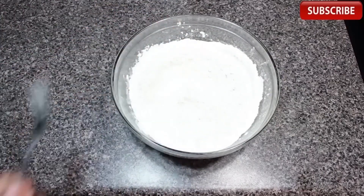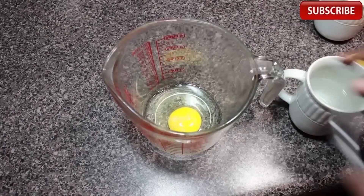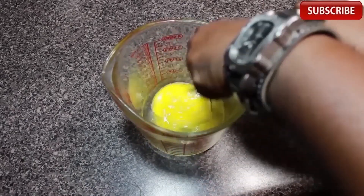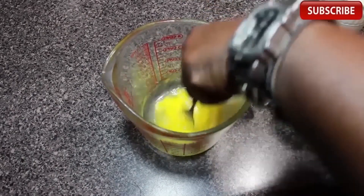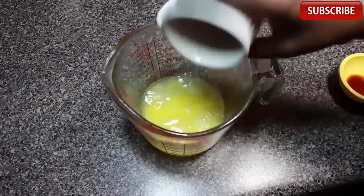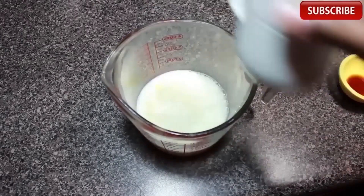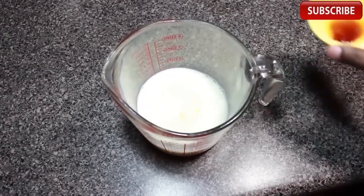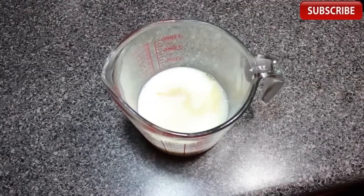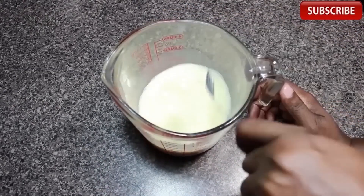The next thing we're going to do is mix up our wet stuff. Let's add an egg to this measuring cup to get things started by beating it up a little bit. Once that's done we're going to pour in our water. Our whole milk gets added to the cup and the last thing is some quality vanilla extract. Now we're going to mix this up really well using our trusty fork. It's important to mix the dry ingredients with the dry and the wet ingredients with the wet so we don't over mix things.